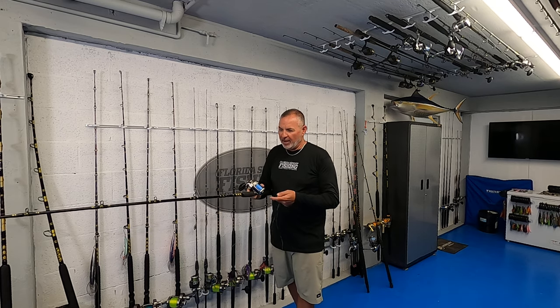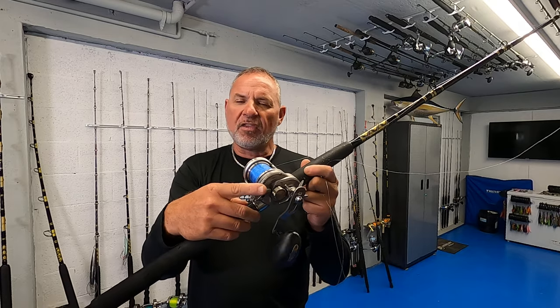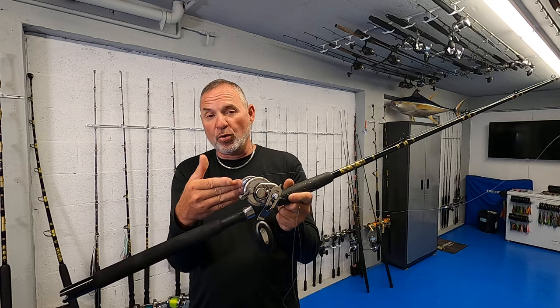I've got the rod matched to a Daiwa Saltiga 30 HA — a small but powerful conventional reel with a nice smooth star drag. You can use really any comparable reel, but make sure it's got a smooth drag — that's the most important thing. Line capacity is not that crucial since we're fishing in 30 to 80 feet of water. We've got 500 yards of 20 pound diamond line, which is plenty.